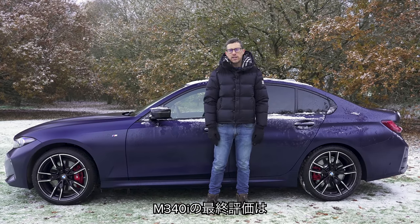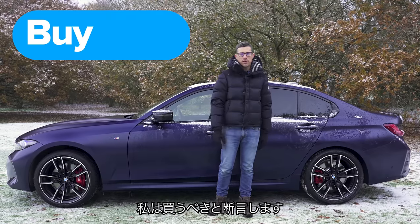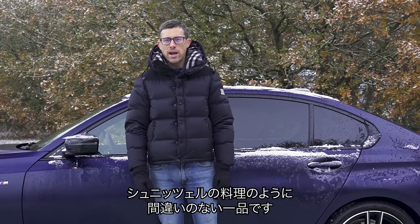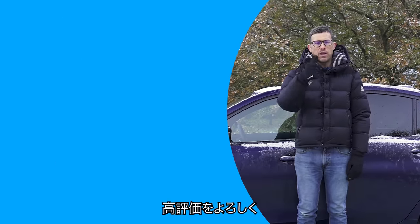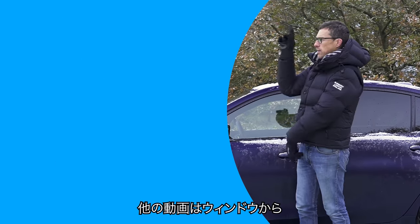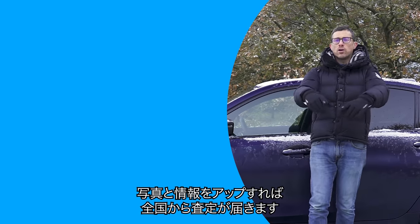So, my final verdict on the new BMW M340i: should you avoid it, consider it, shortlist it, or just go right ahead and buy it? I reckon you should just go right ahead and buy the BMW M340i. Just like a plate of schnitzel, it's a great all-round choice. I'd probably go for the estate version rather than this saloon, but the same verdict applies. If you enjoyed the video give it a like, let me know if you agree in the comments, and click the box to go to CarWow to sell your current car — upload some photos, give a brief description, and dealers from all over the country will bid on your car. Thanks for watching.